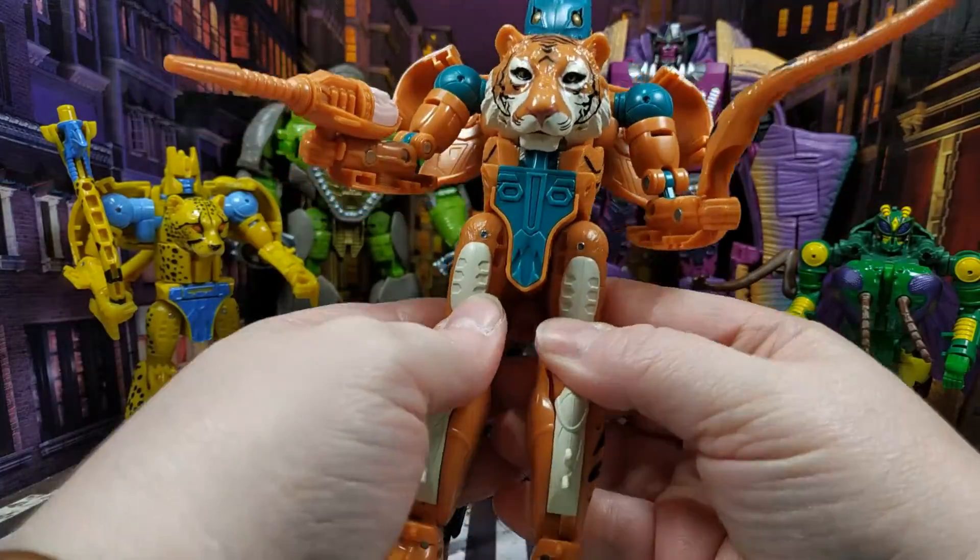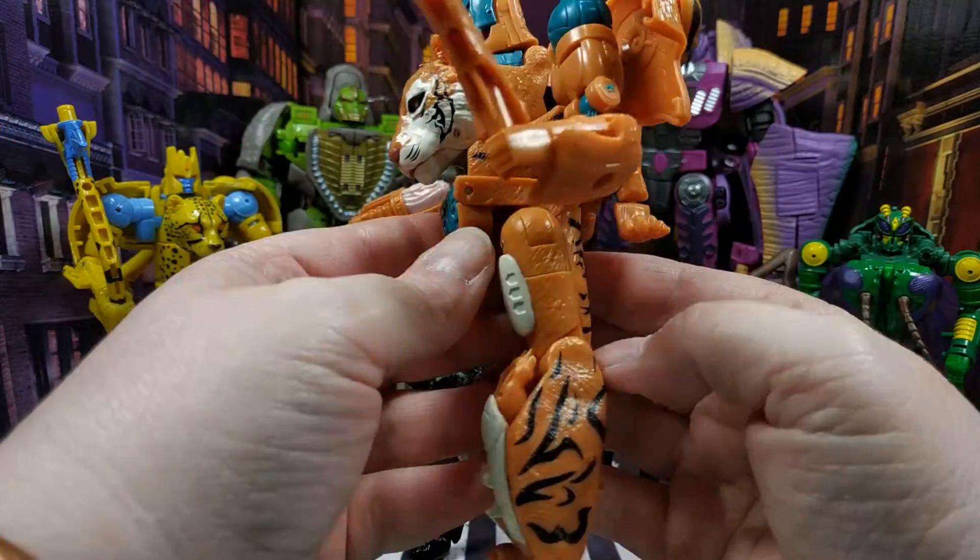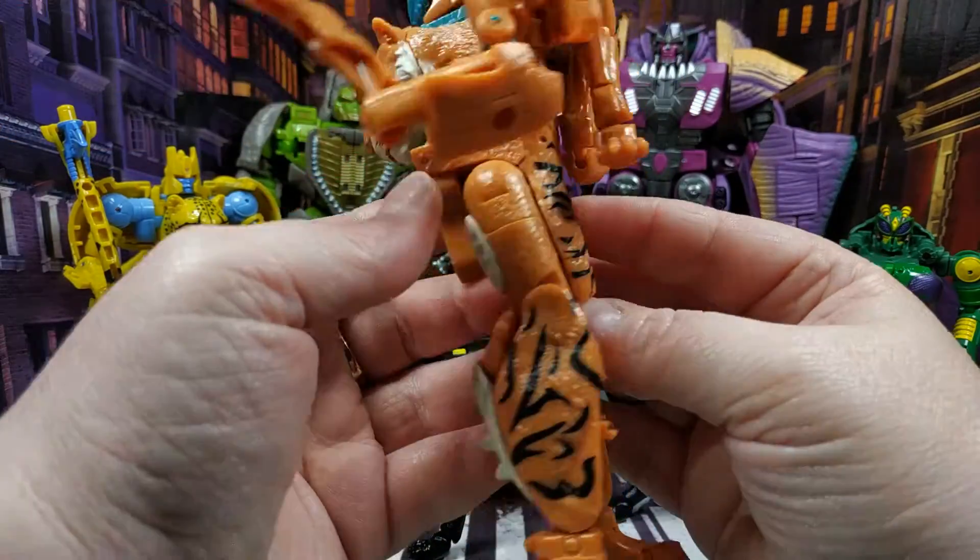The sculpt work is quite nice — I will give it that, the sculpt work on all of them is quite nice. Whoever did the sculpting, I'll give them some props. But that's about as good as it gets with these figures. I just can't forgive these feet hanging out the front. It's just ugly. And I honestly can't be bothered to transform this back again because I don't even know if I'm going to put this on display.